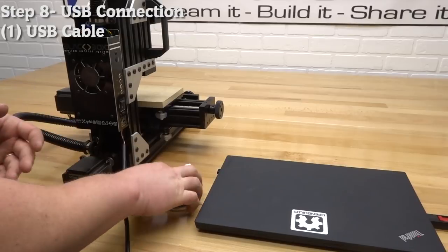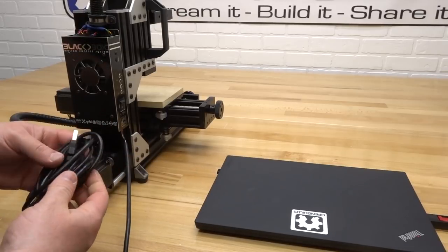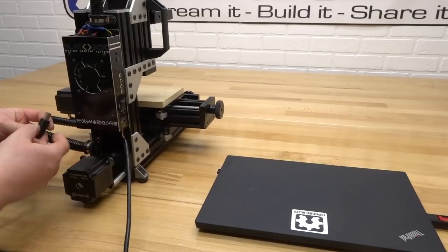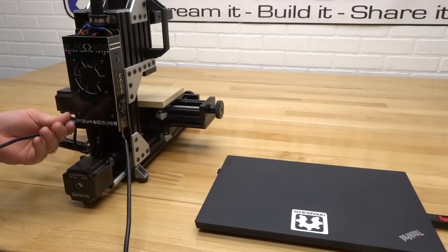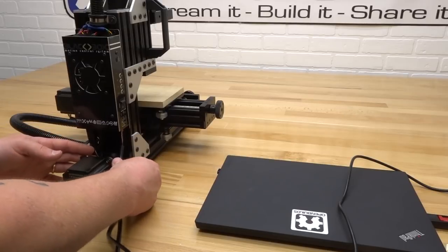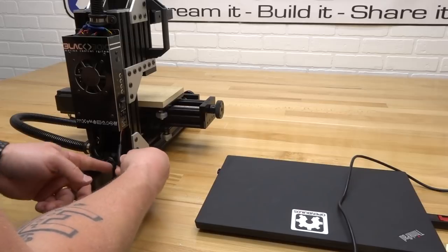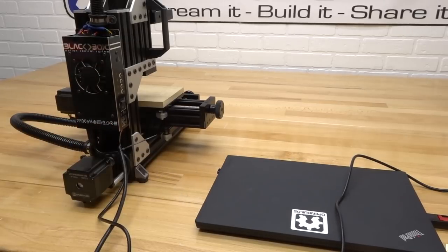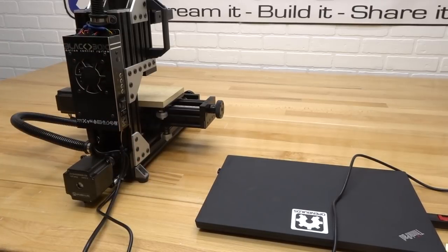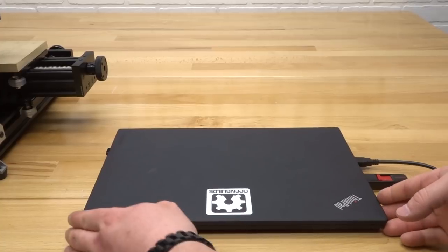On this next step we'll connect the USB cable to the black box motion control system and connect it to the laptop to start the software portion. Unravel the USB cable, take the serial port connection, and connect it into the bottom end of the black box. Bring that over to your device. Zip tie both the power cable and USB cable together, then zip tie those to the 40mm spacer. Once zip tied, plug the USB cable into the laptop.